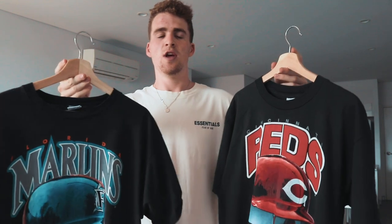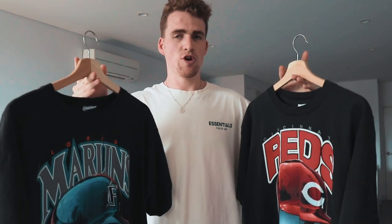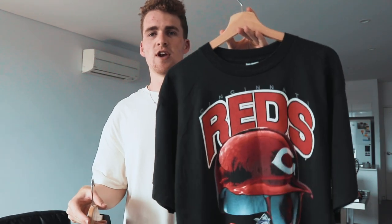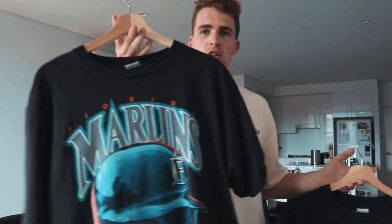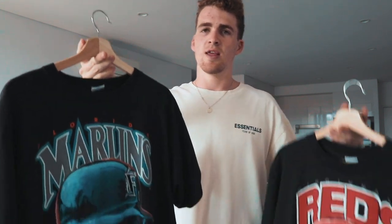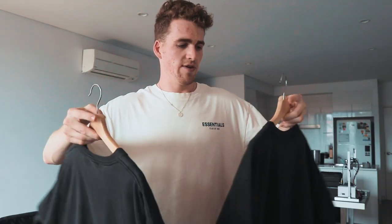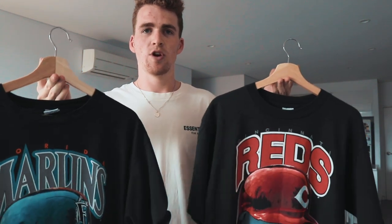These are the two vintage t-shirts from 1992 we're working with today. I know nothing about baseball so don't come at me — I couldn't even tell you if these teams still exist. I think the Cincinnati Reds one is my favourite; I have no idea where Cincinnati is in America. I also got this Florida Marlins one in a kind of cooler aqua colour. They're both in amazing condition — single stitch, super faded, no cracking on the prints. I can't believe how nice a condition they're in. So today we're going to take some photos of these.